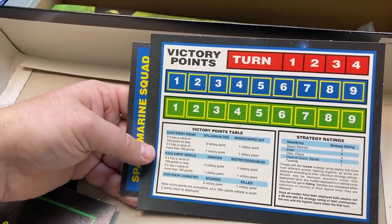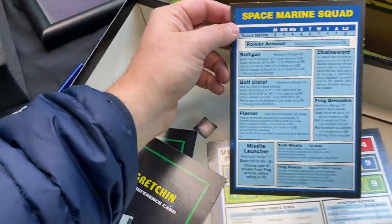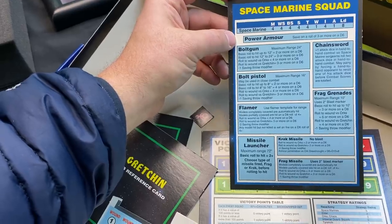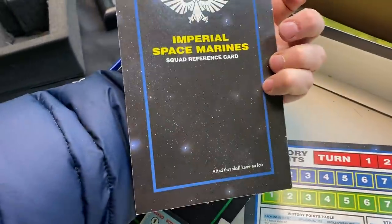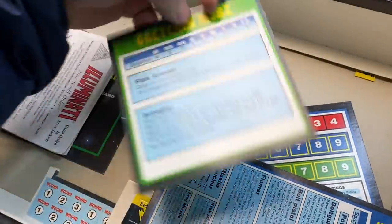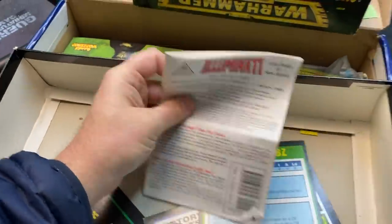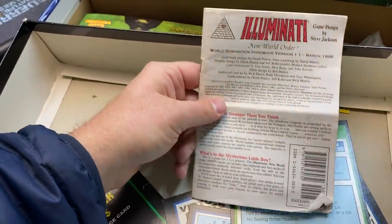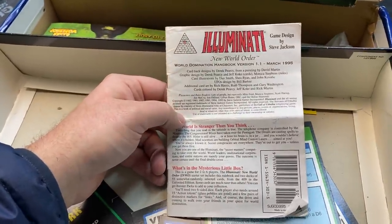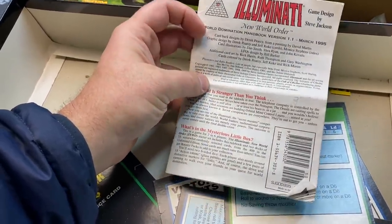And the victory points tracker for second edition — each enemy squad was worth zero victory points if it had less than 100 points of value, and one if it was worth more. Crazy. A Space Marine squad stat line that hasn't changed in 25 years. Some basic weapon reference sheets, some Chaos stuff, the Gretchin reference squad. And my Illuminati rulebook for my Illuminati card game — there's a blast from the past! This is what this series is going to be all about — finding the most random stuff. The World Domination Handbook version 1.1 from March of 1995. I played the hell out of this — I always played as the Gnomes from Zurich. They're OP.